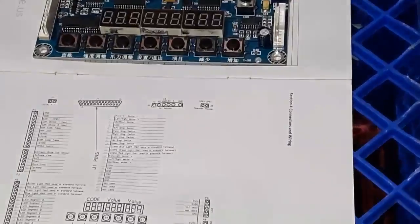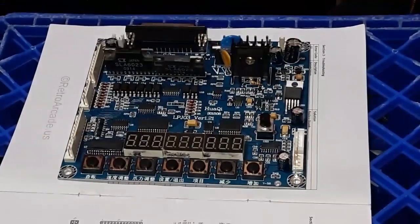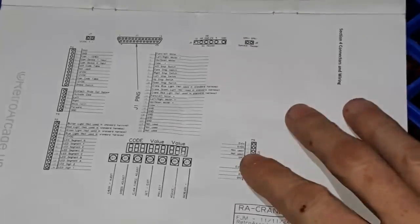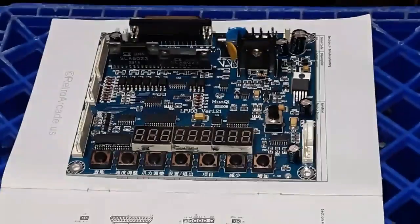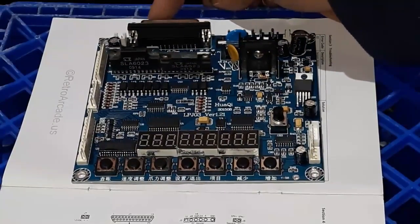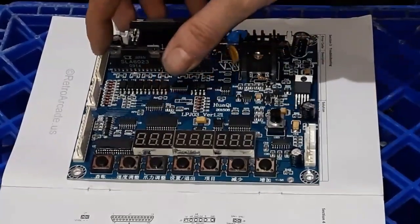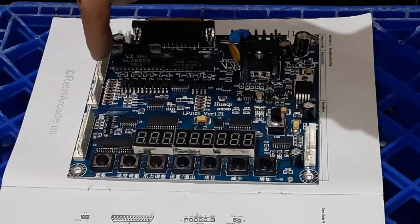Let me get zoomed in a little bit here. Let's go over what is on the board and what goes where. This is the only thing the instruction book gives you — how to wire anything up. This plug back here is the attachment that goes to the claw and the gantry. This one right here is the coin-in wire and ground.